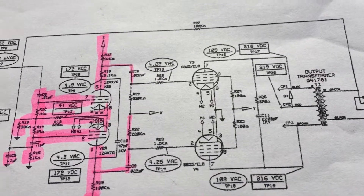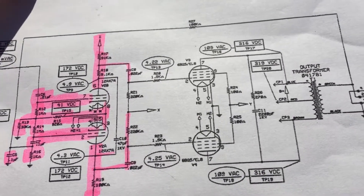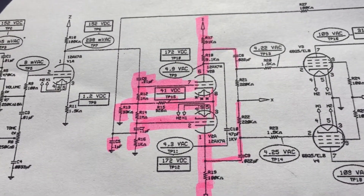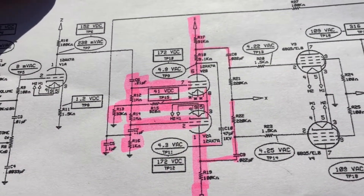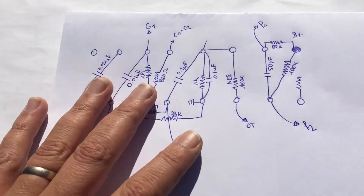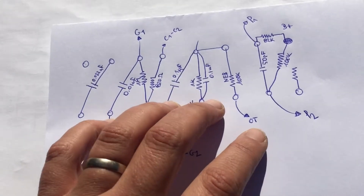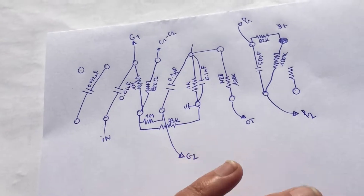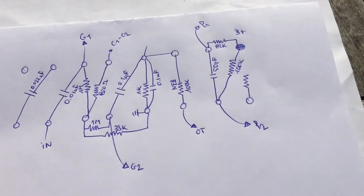It's got the basic LTP, long-tailed pair. And I've taken some cues for the values of resistors and capacitors from this. I've also drawn out a layout for the components with the space that is available, now that I've removed the components that were part of the original phase inverter.